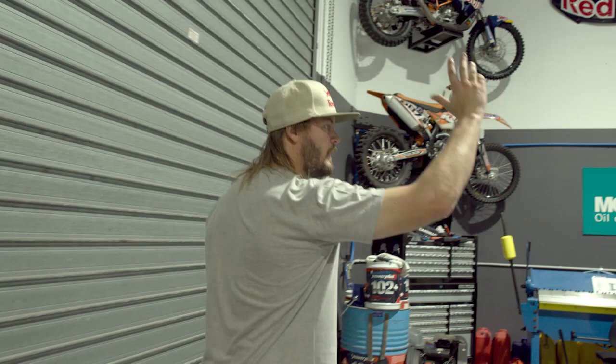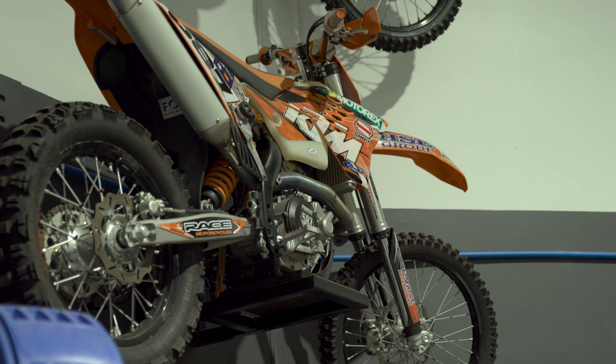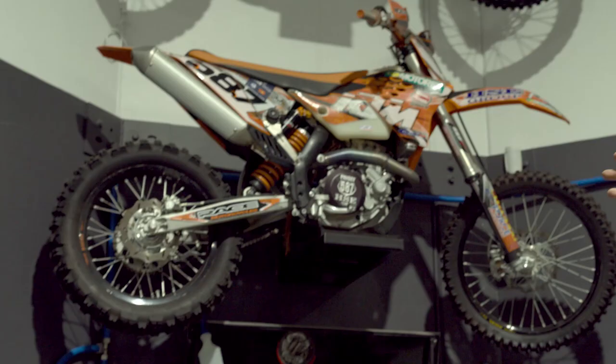So yeah, we've got the Iveco Transporter for the Toby Price Motorsport program. And then my two favourites — my prides and joys are these two on the wall here. The 2010 Fink Desert Race winning bike, which was my first attempt.